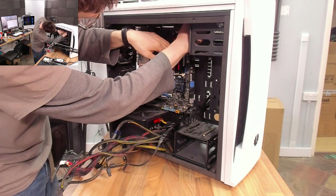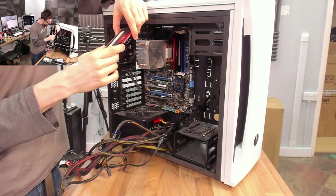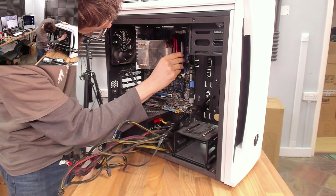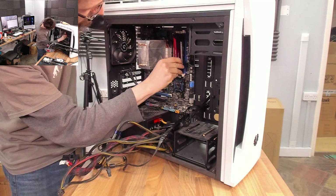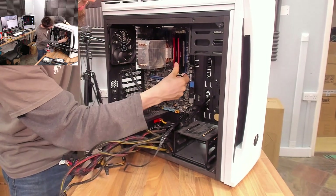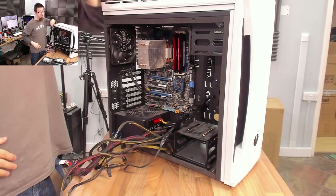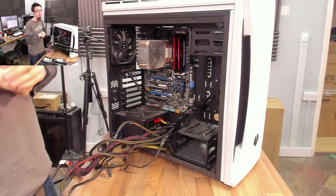I wouldn't bother adding more memory unless it was on 8 gigs or so. Yeah, this has a 16-gig kit in it, which is completely fine. I would absolutely not recommend going past 16 gigs on a gaming computer with DDR3 in it like this, because you're not going to be able to reuse that memory on any upgraded platforms. We're at the tail end of DDR4 as it is — it's not a good time to be buying big amounts of RAM.